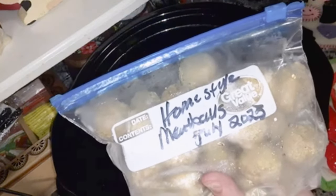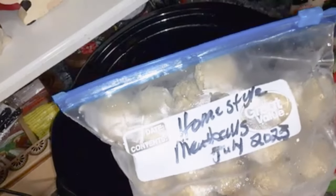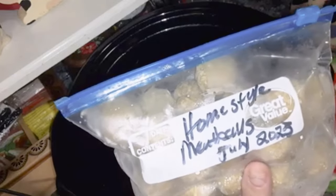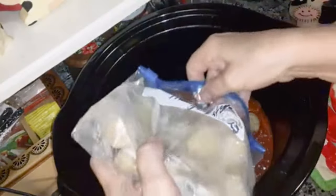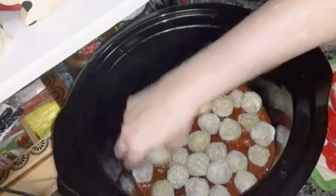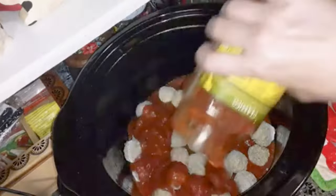Then you're going to put half a bag of meatballs in there. You can use Italian, but I had half a bag of home-style meatballs left in the freezer. Then you're going to pour the rest of the spaghetti sauce all over the meatballs.